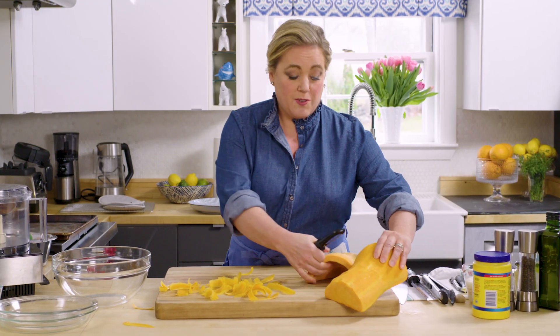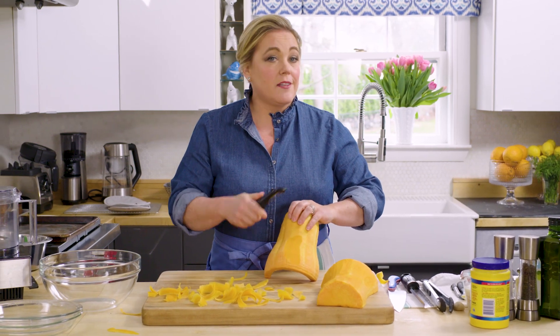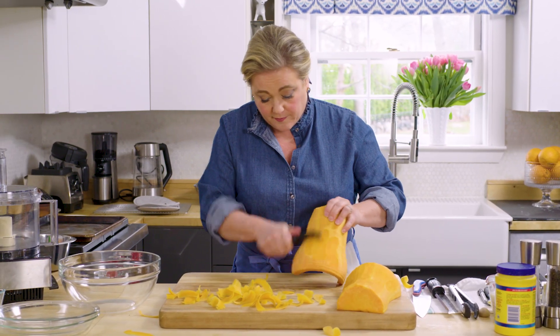You want a whole butternut squash, anywhere from three to three and a half pounds. You want a lot because the leftovers, if you have any, are really tasty. I'm making a mess with the peels — I always do this, but luckily they're easy to clean up.